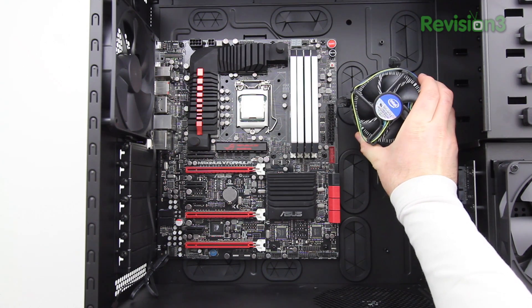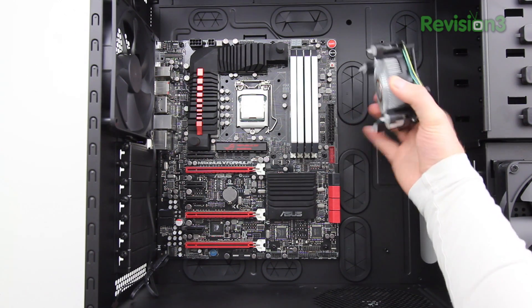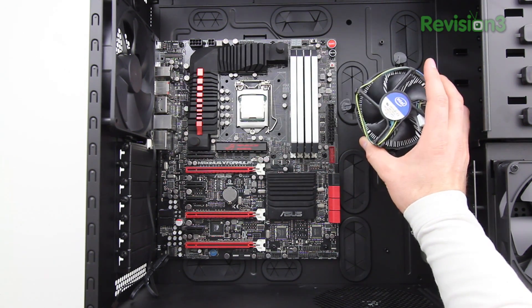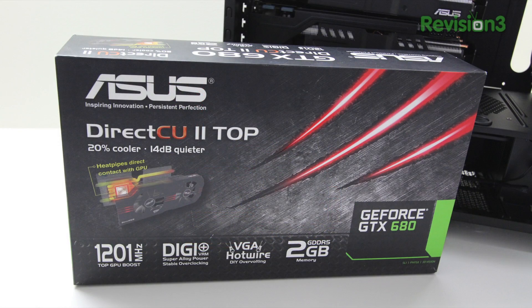The CPU is installed. Now the next thing you'd normally do is install your heat sink and fan, which is the stock cooler that comes with the CPU — there's nothing wrong with it. But in our case we're going to be using a water cooling solution, so I'm going to put this to the side and store it for now.